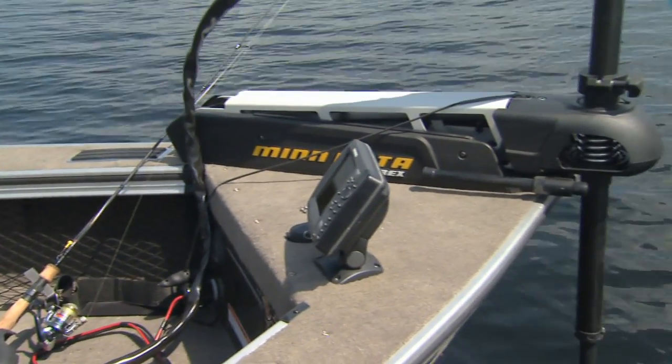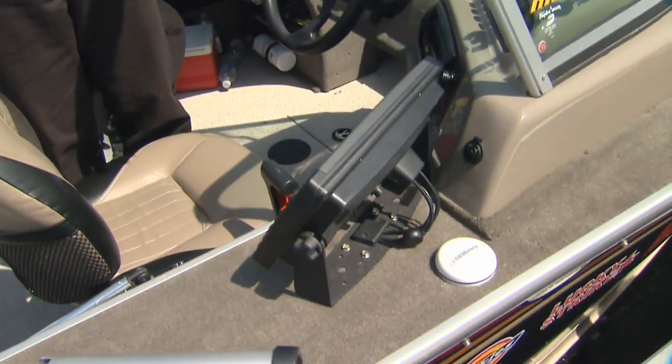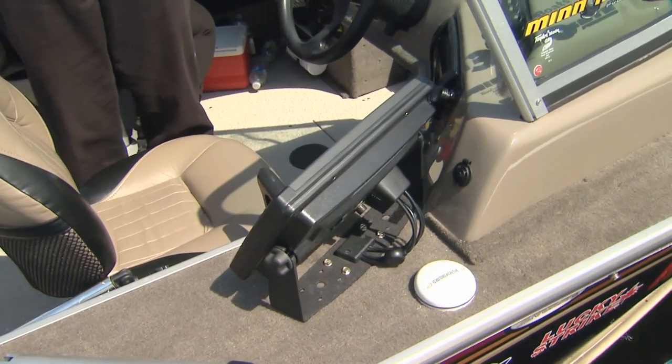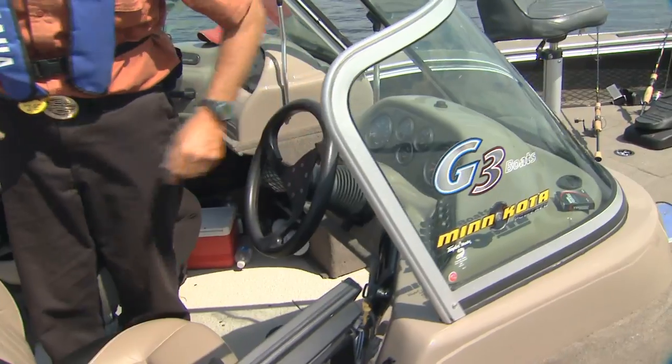The two sonars — the one I have in the front and also this Hummingbird right here, the 1197, the big one — are actually hooked up to one battery, which is the cranking battery. And so is all the instrumentation, which also works the live well and so on.